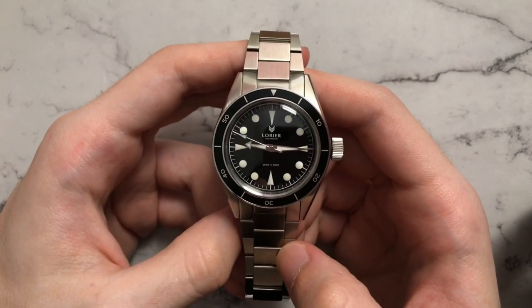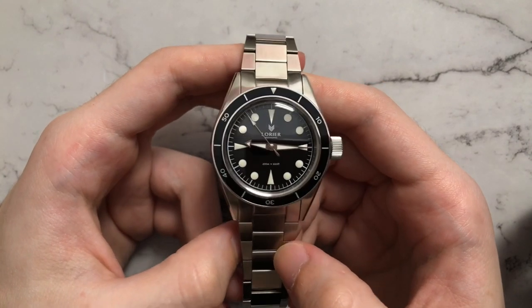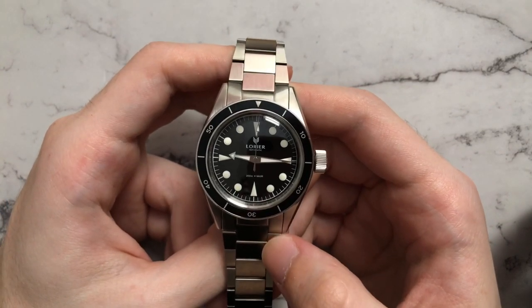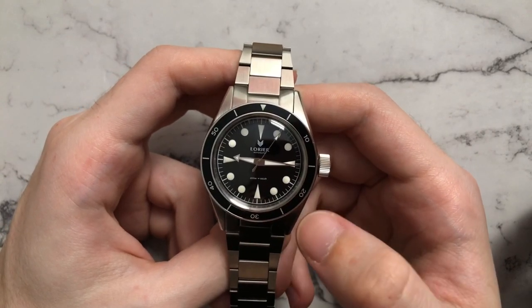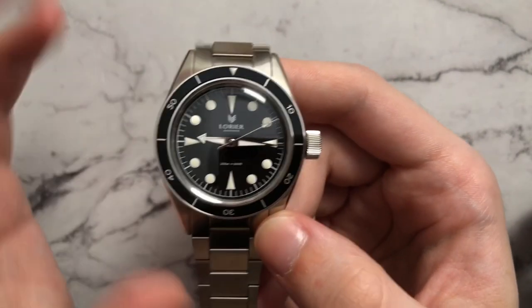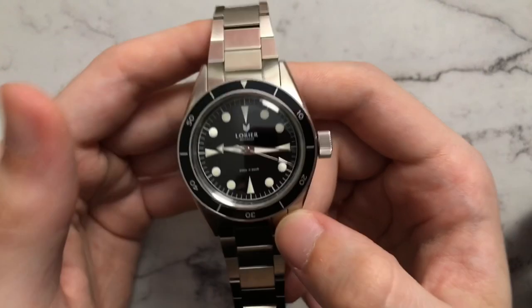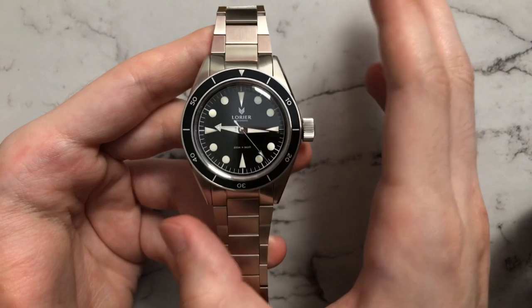Moving on to the dial, which I really think is kind of the main star of this show — it is very simple, very clean, and very much inspired by something like a Tudor Submariner. It's got that same triangular 3-6-9-12 and the circular for all the other markers. We get the nice minute markers on the edges, very simple text on the dial — just the branding, the automatic, and the water resistance. I like that they kept it pretty simple, not too much text. It looks clean, it looks classic.